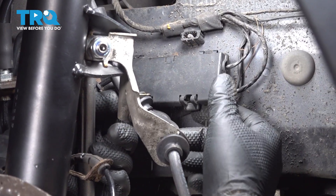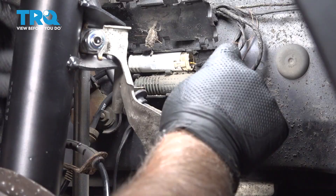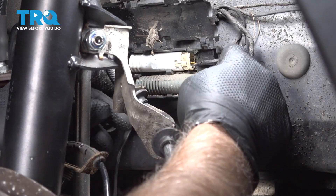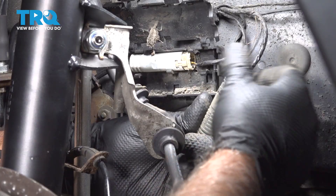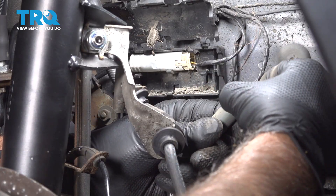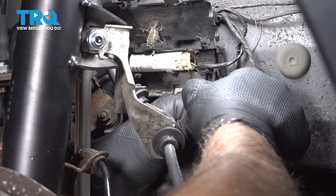Now you have this door — you wanna pop this open. There are some clips underneath. Slide that up. The connector on the bottom — just wipe that off, there's a little bit of dirt and debris. Push down on the tab to disconnect the connector.